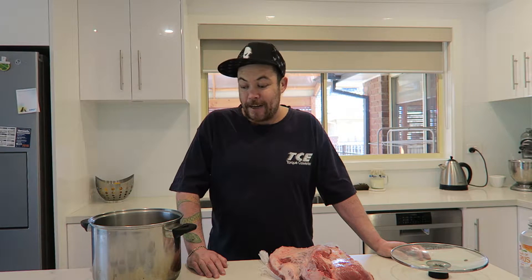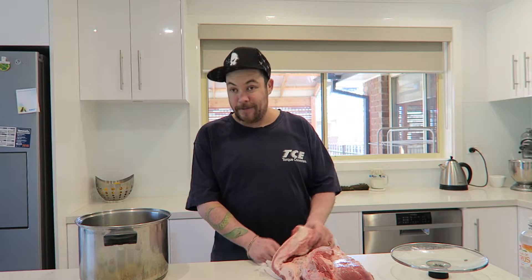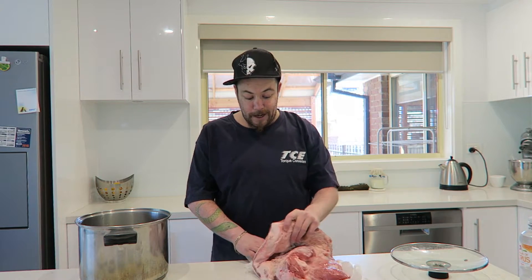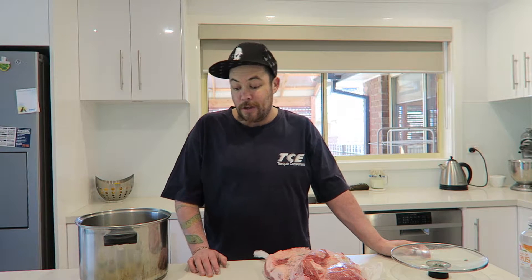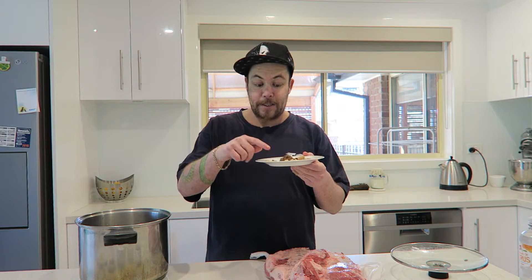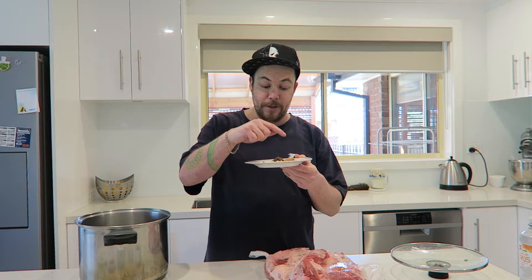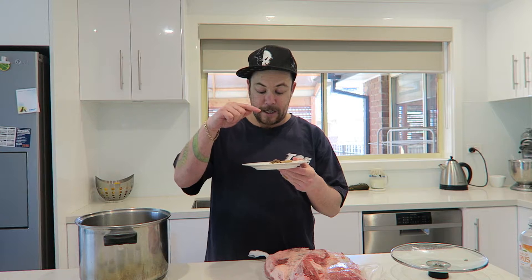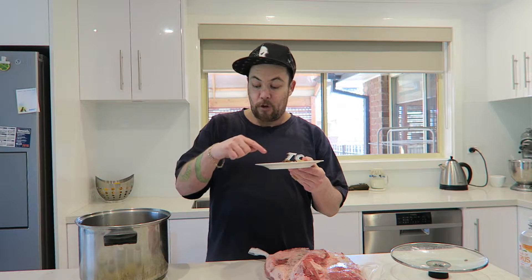Today I'm actually making pastrami. I've got about 4 litres of water — or a gallon for you Americans — about 2.7 kilos of brisket, which is just over 5 pounds. I've got a teaspoon of mustard seeds, half a teaspoon of ground ginger, 2 teaspoons of coriander, a cinnamon stick, and a teaspoon of allspice.